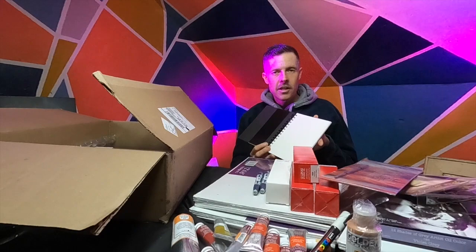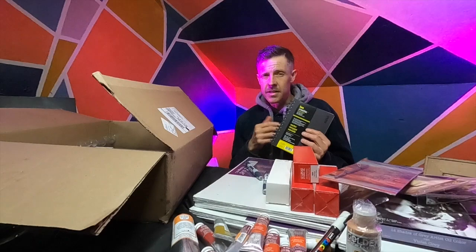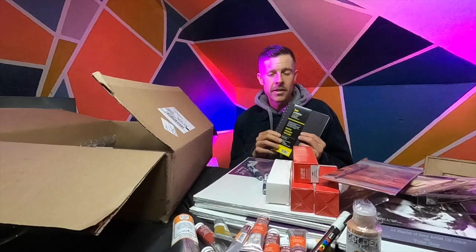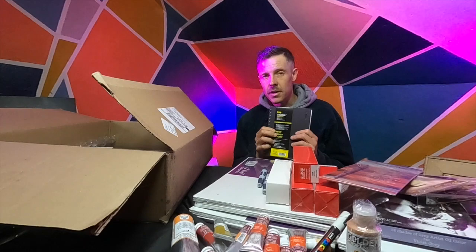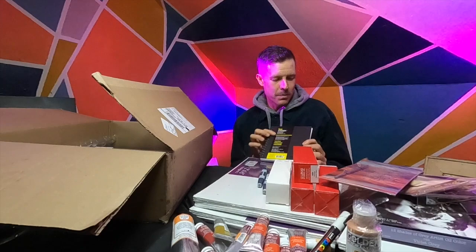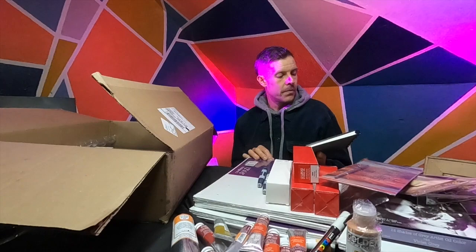Here we've got a Be Creative marker sketchbook. This paper is specifically designed to take these markers — it's 110-pound paper, glossy, almost like hot-press watercolor paper, but coated so it accepts the ink without sucking all the ink out of your marker. Because marker sketches are a big part of my art-making process, I enjoy having the right tools for the job. I love this Be Creative brand. It's a nice size — five-and-a-half by eight, or measuring it, actually six by eight.